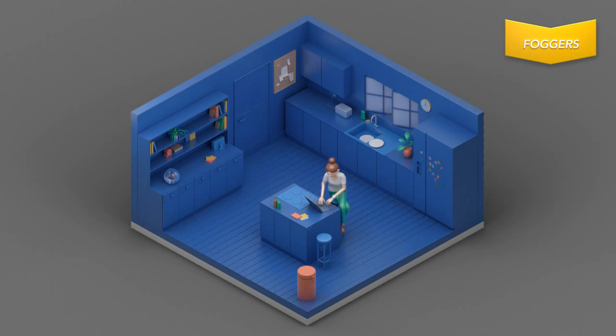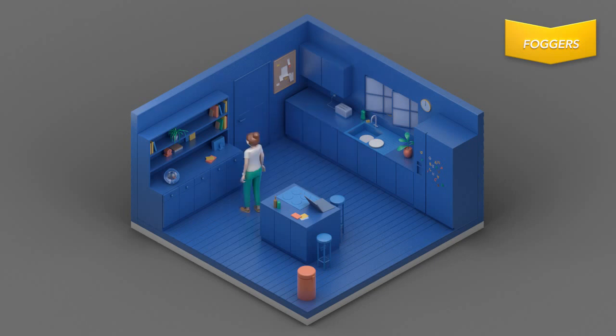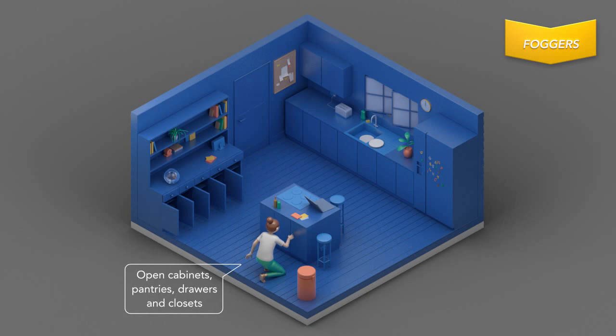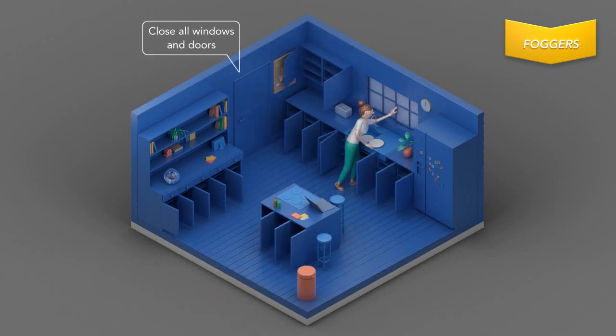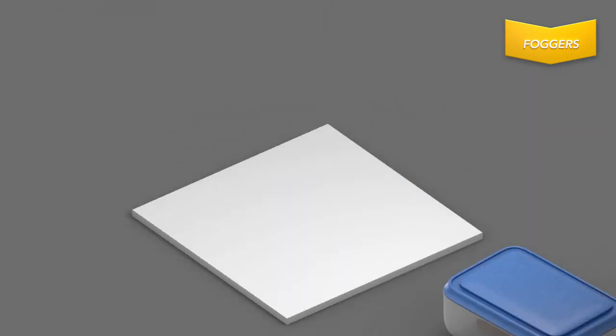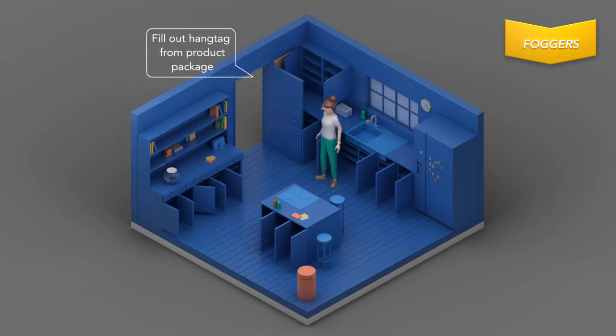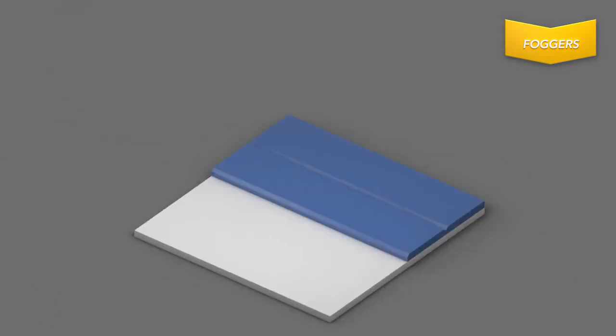Do not use in small areas like a closet, cabinet, or under a counter or table. Use only one canister per room. Open cabinets, pantries, drawers, and closets within the infested area. Close windows and doors, then remove any food and water and cover exposed dishes. Remove any plants and pets, and if you have a fish aquarium, cover and turn it off. Finally, fill out the hang tag and place it on the exterior doorknob of the area being treated.